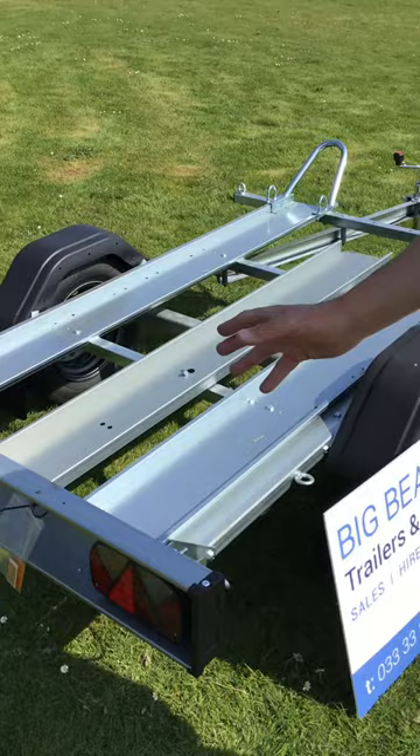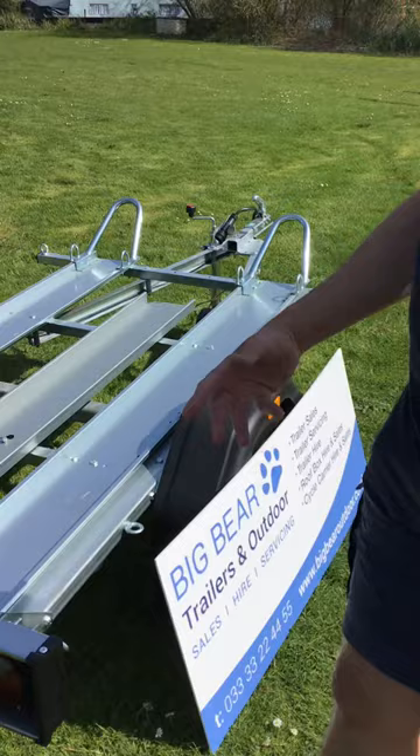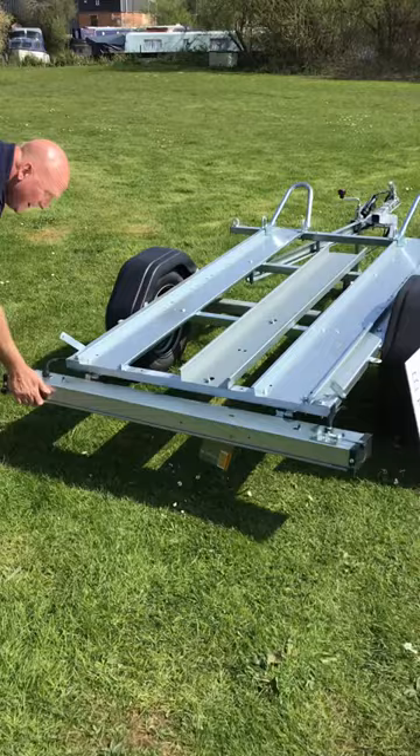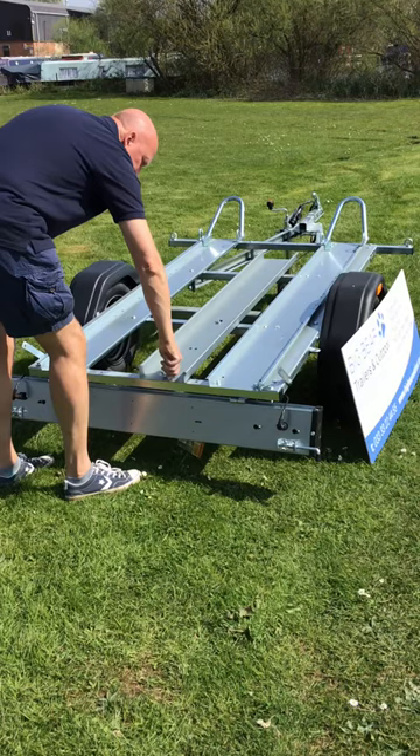There's a light board already on it, so 13-pin electrics. The only thing you really need to add is a number plate onto the rear lighting tailgate and you're pretty much ready to go. To load bikes onto this, pull these pins over — one on each side — just to release the light board. The light board then rotates down, and we can release the wingnuts on that ramp.